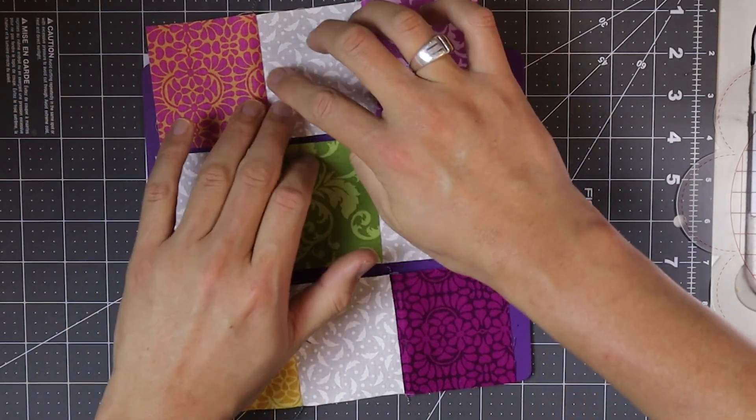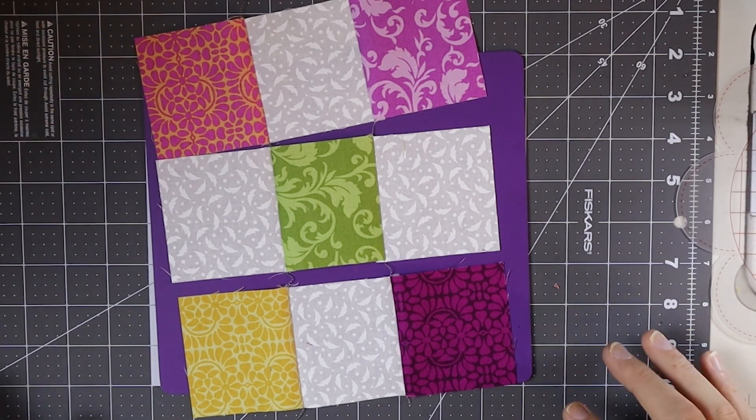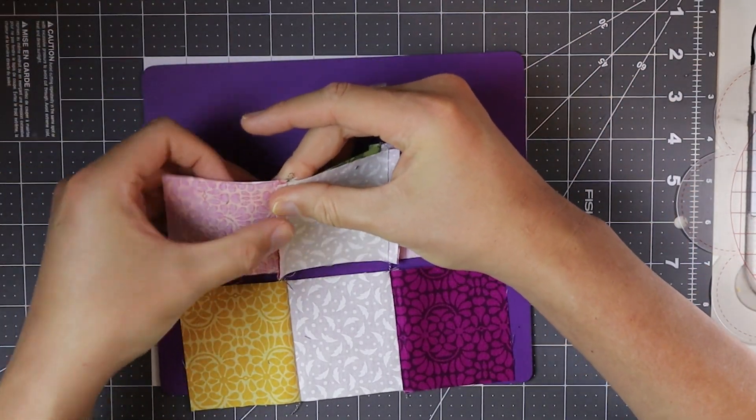This technique of chain stitching is actually what people call webbing. Now we're going to sew the blocks together and we can nest our seams.